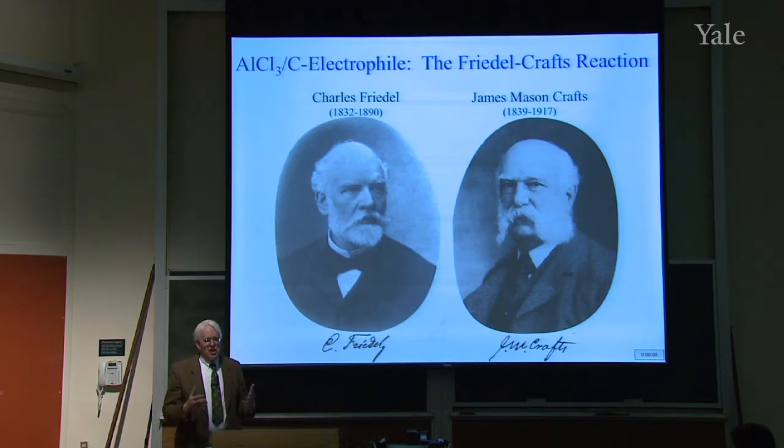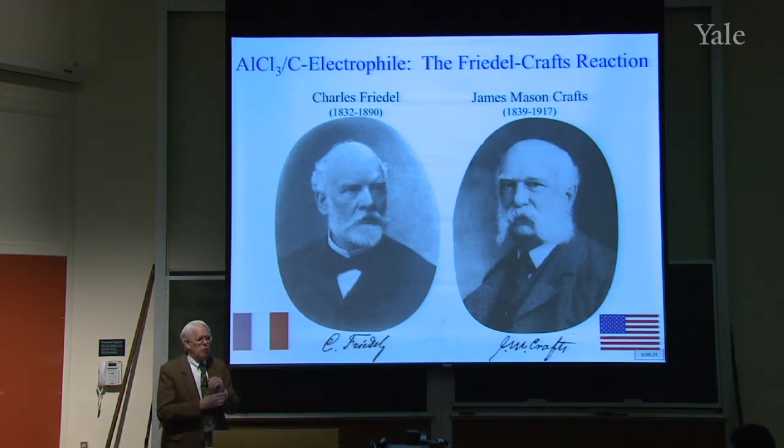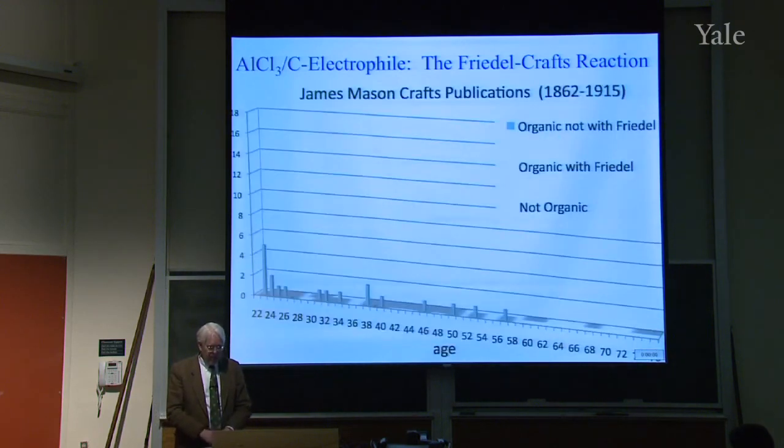The Friedel-Crafts reaction is one of the most important electrophilic substitution reactions — in fact, one of the most important reactions altogether. It was named after Charles Friedel and James Mason Crafts. Friedel was a Frenchman, seven years older than Crafts, who was an American. This is a great example of where America stood in international science in the last part of the 19th century. These are the publications of James Mason Crafts from 1862, when he was a student, until 1915, when he died.